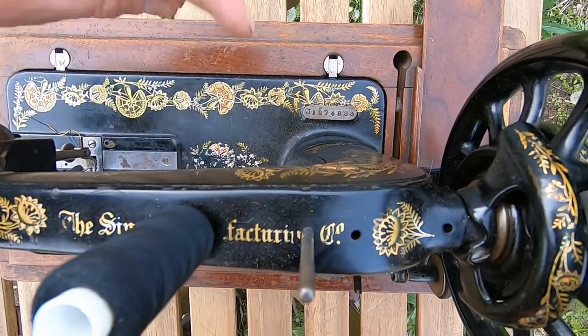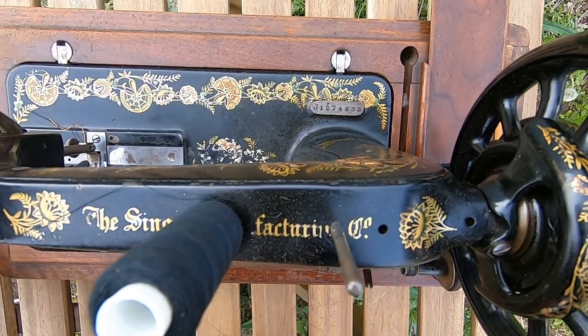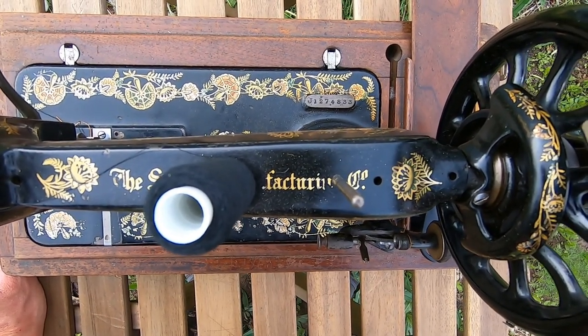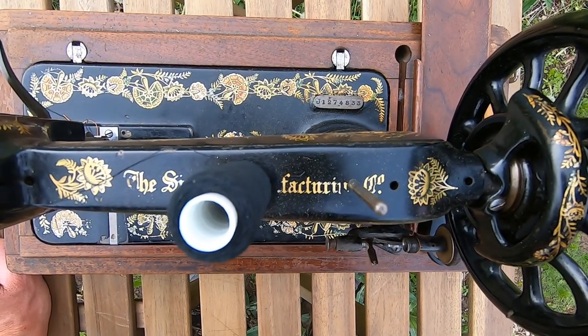I forgot to mention that here there is a serial number. I already checked this number and it means that this machine was made in 1904 - so it is more than 100 years old. And also, it was made in Scotland.